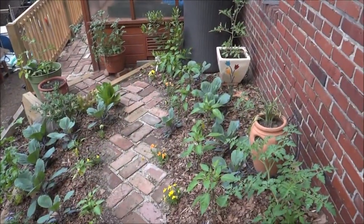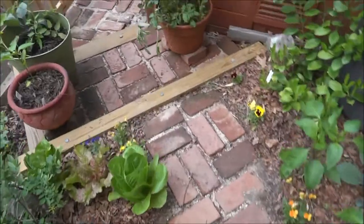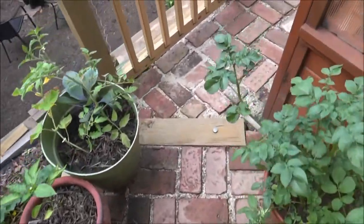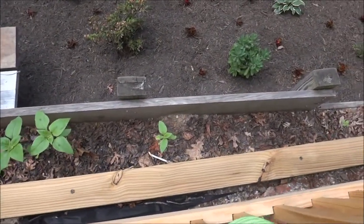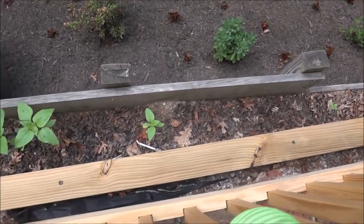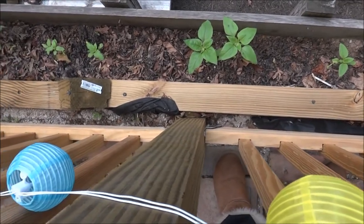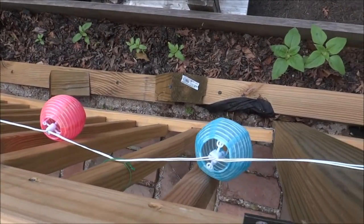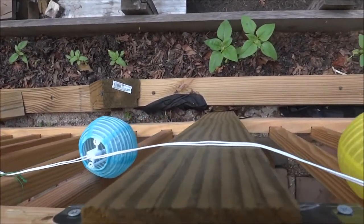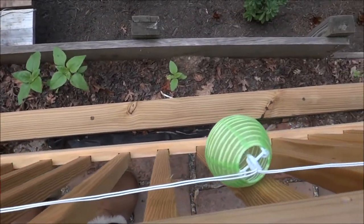So we are behind the greenhouse. Now if we take the path down, I wanted to show you how we try to take advantage of all the space. I'm going to go over the wall because there's a really thin space in between the two walls, and you'll notice some plants. Those are sunflowers — I planted them so that they can come up. We'll still have more food even though the space is pretty small.